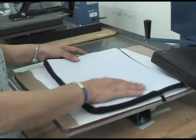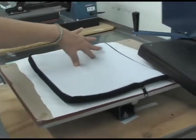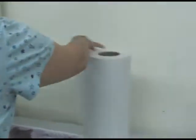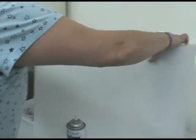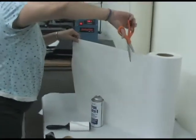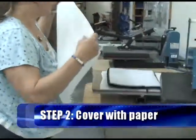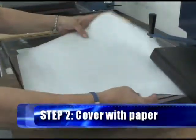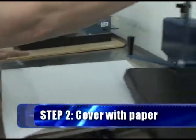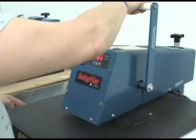With the zipper hanging off the side, we're going to take the laptop sleeve, put it on the protective paper on top of the Teflon, and get one more piece of protective paper on top. Some people use butcher paper from the grocery store — it's just a throwaway protective paper. We're going to put that on top of the laptop sleeve. We've got our press set for 400 degrees and we're going to give it 10 seconds.